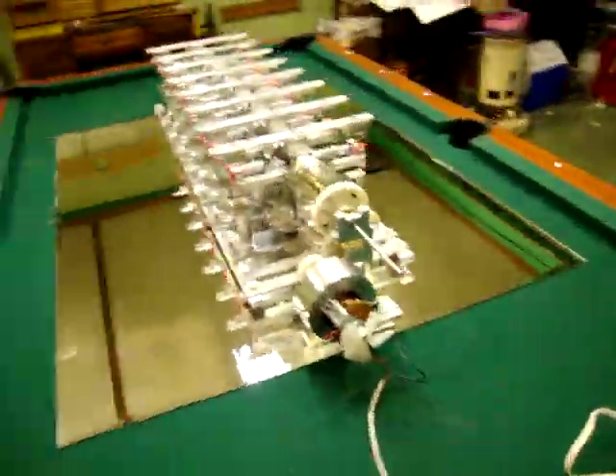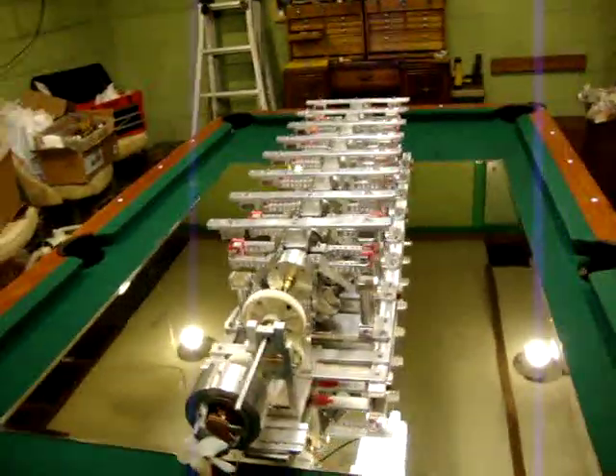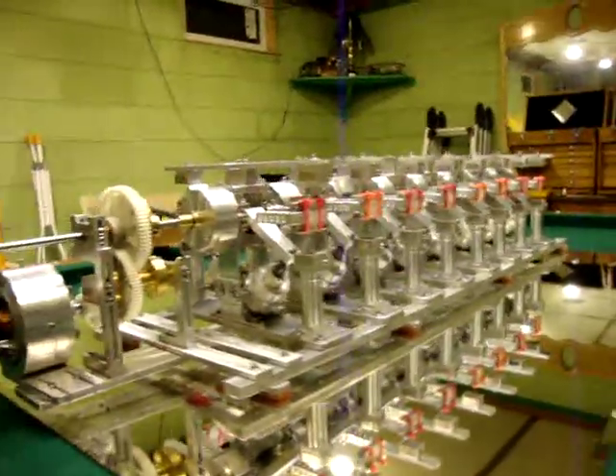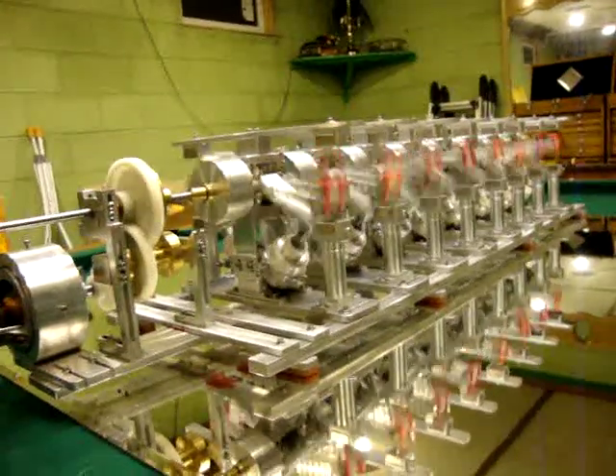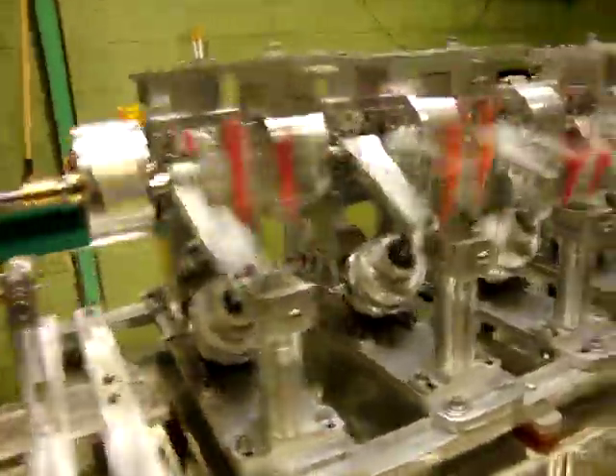Here, I'll show you. This is a top view of it, what it looks like. And this is all what you've been waiting for — fire this baby up. Check it out. See how fast this runs.